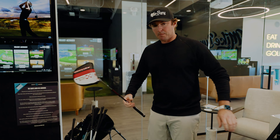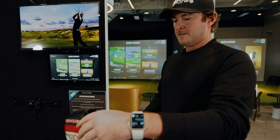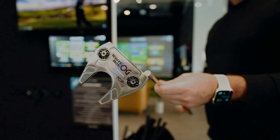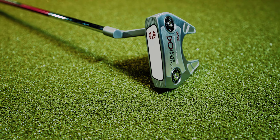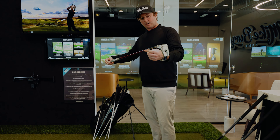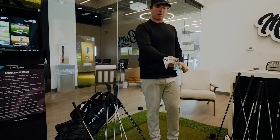One last club — the putter. Odyssey number seven, and I've been using a seven for a while. This is the new one with the Stroke Lab shaft and just a standard grip — I don't like anything too thick and bulky. The number seven head, mallet — I really like it. This one is face balanced, or close to face balanced. I haven't used it yet, so we'll see if I like it more than the triple track number seven I have.